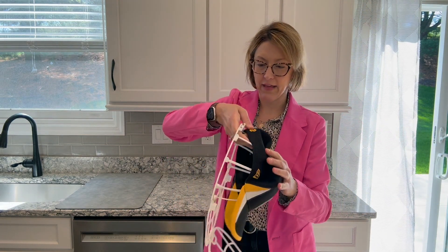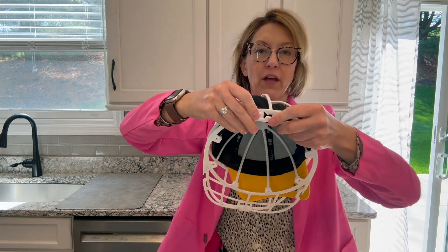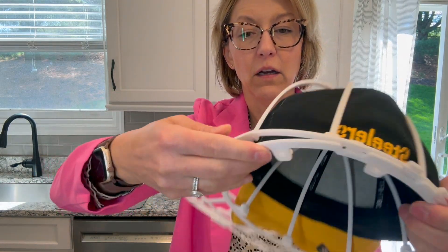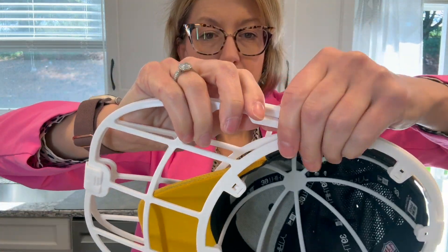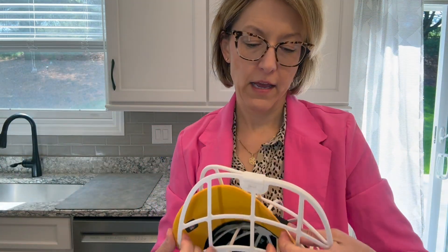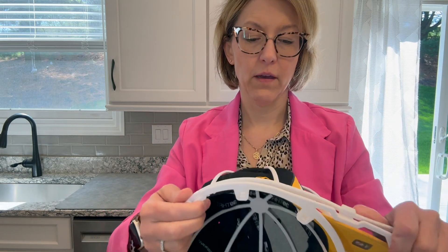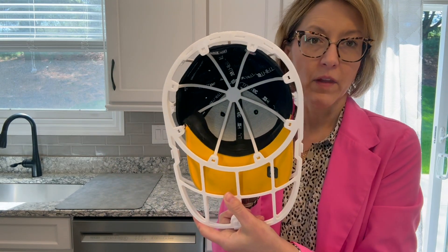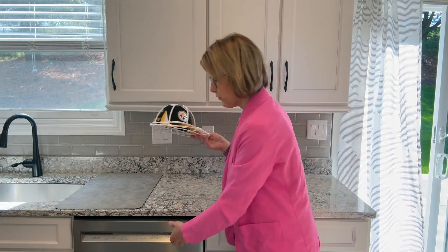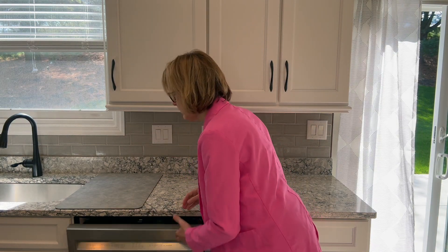I never throw my hats in the dryer — you just let it dry in this. So you put the hat on it like this, close it up. And then you have these latches that close and keep the hat in here and hold its shape. So there you have it — that's the top, that's the bottom. You open the dishwasher, you put the hat in, and voila, that's it.